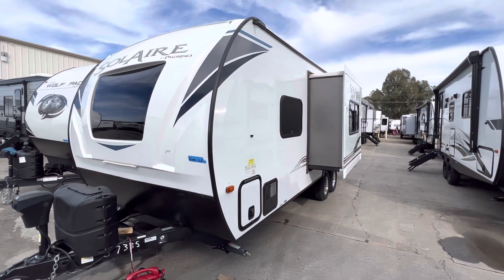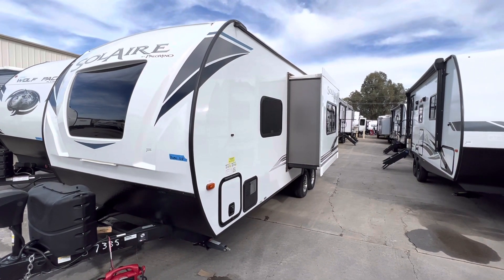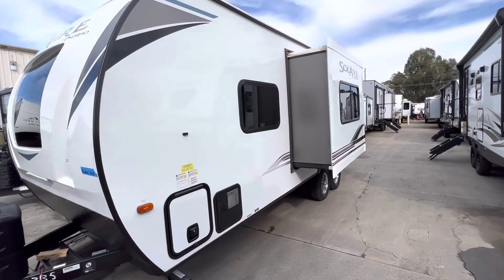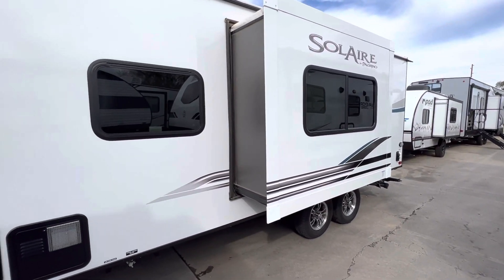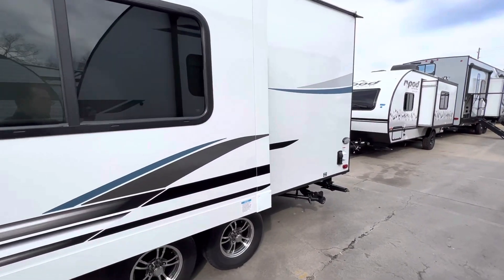Hello folks, this is Sammy from RV Ready in Lake Elsinore. Today I'm going to show you a video for a 2022 brand new Solaire by Palomino, model number 205SS. As you can see, this is a fiberglass unit — not only that, this is a gel coat unit, a true gel coat. You can see my reflection; it does not have any dimples. It's very smooth, like a boat.